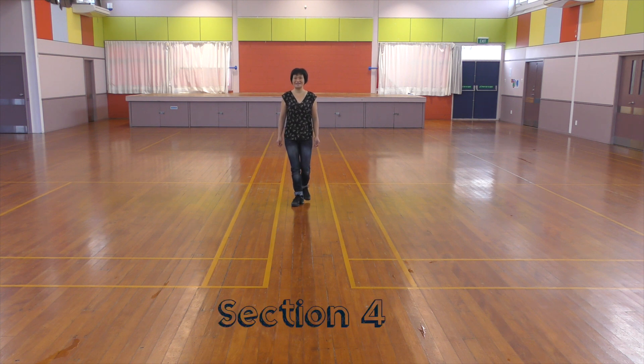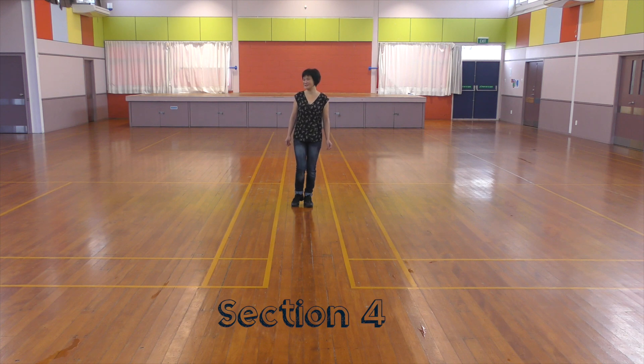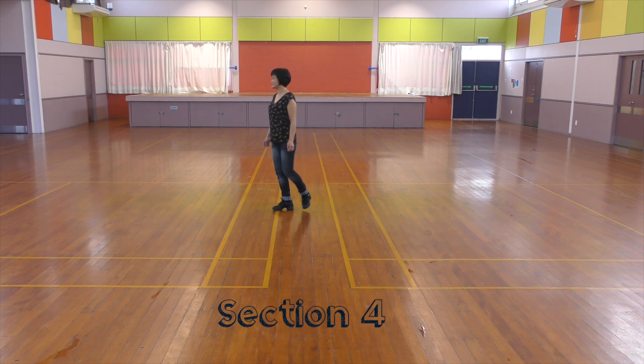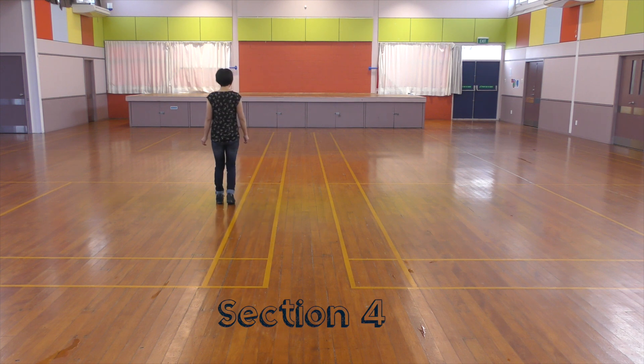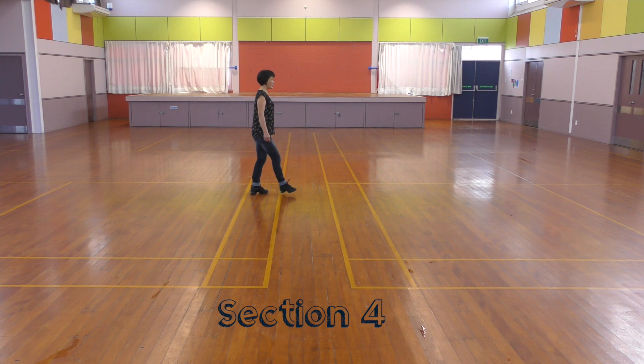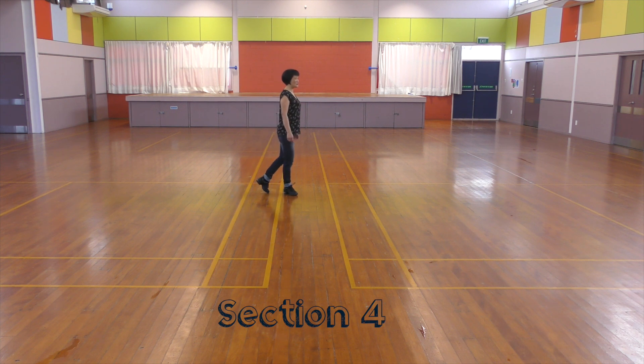Section 4: Step together. Travel a circle. One-next turn to the right. One-next turn to the right. Quarter turn right. Shuffle. One-next turn to the right. One-next turn right. Shuffle. Quarter turn right.